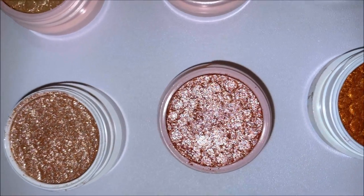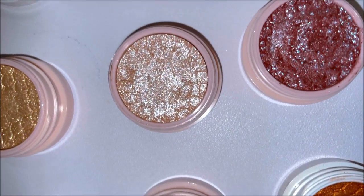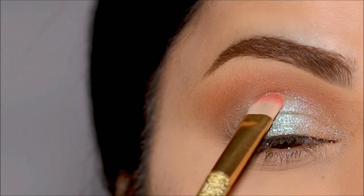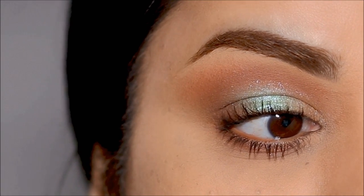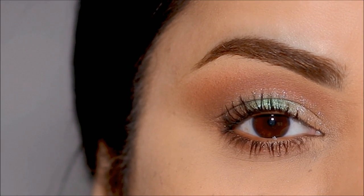Hi everyone, it's Smita. Welcome back. I'm here to answer that question. Today we'll be addressing the Super Shock shadows by Colourpop — I'm going to be telling you all about it and how to use it step by step. So if you're ready, let's begin.